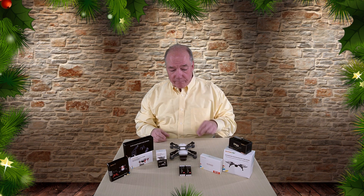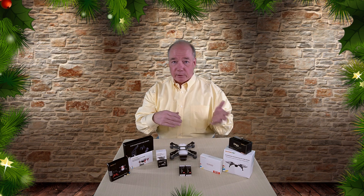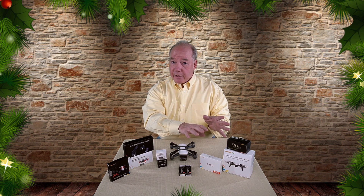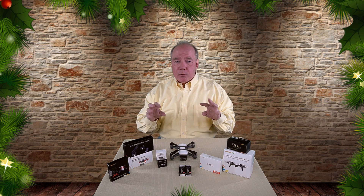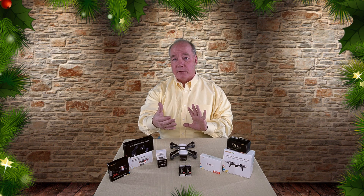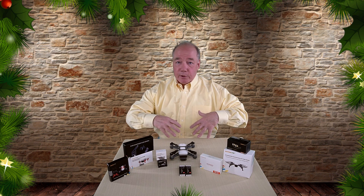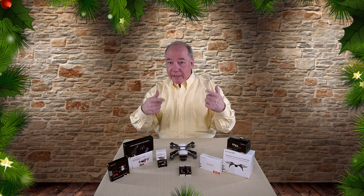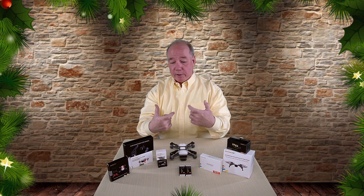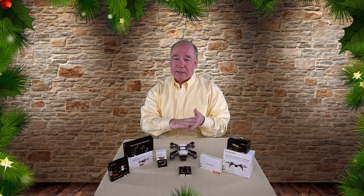I'm also including the full set of four aftermarket blades — they look and work just like the stock blades, so if you break or lose a blade you've got a spare set. I'm also including the parabolic reflector for the remote control. Those things are fantastic — I know some people say it's screwy science, but it works. I'm an engineer, I've tested it with RF meters. It increases your signal strength so you can fly further and get better signal around trees and buildings. Slide them over the antennas with the power blocks facing away from you.